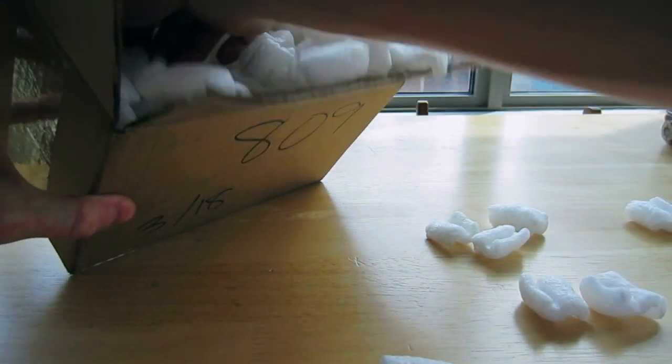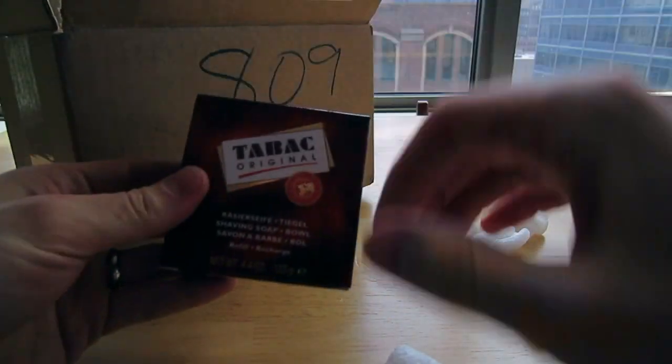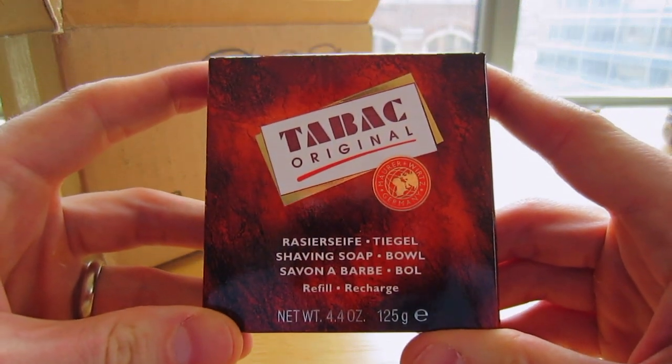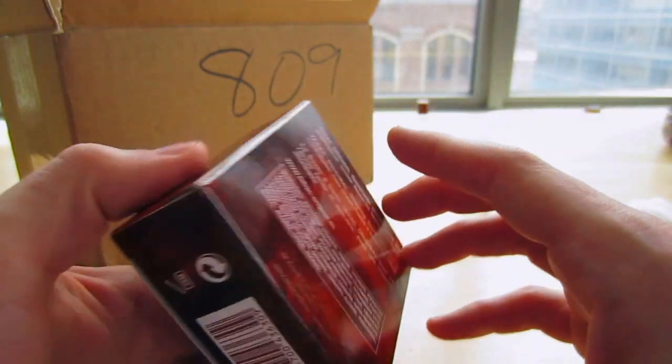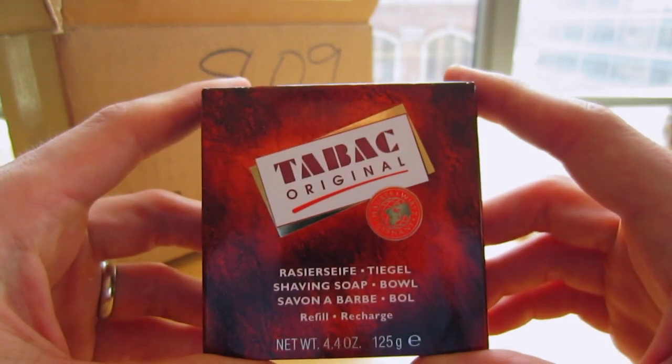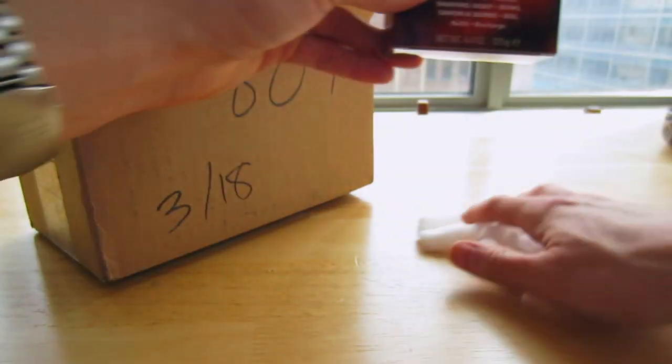Alright, nice packaging. Here's the first thing — Tabac Original. I've never had this before. This is supposed to be a really incredible shaving soap. I'm really excited to give it a try. It's supposed to have a really nice scent and yeah, it's supposed to be a great shave. So that's the first thing that's going to be coming up.